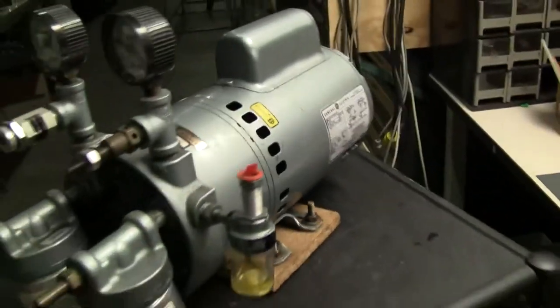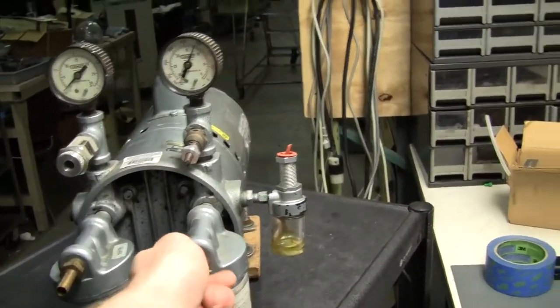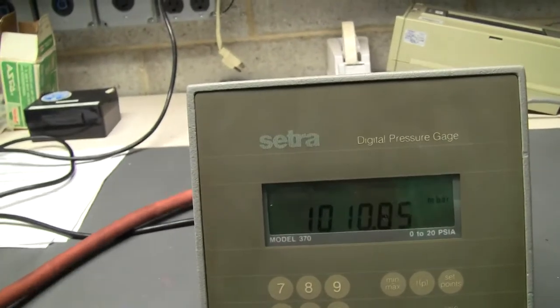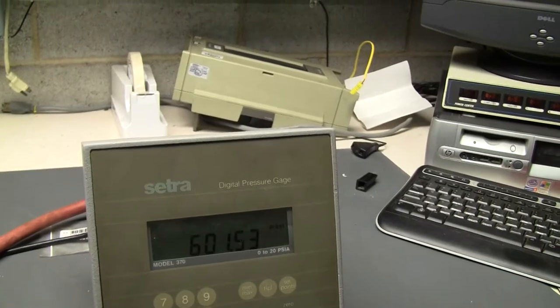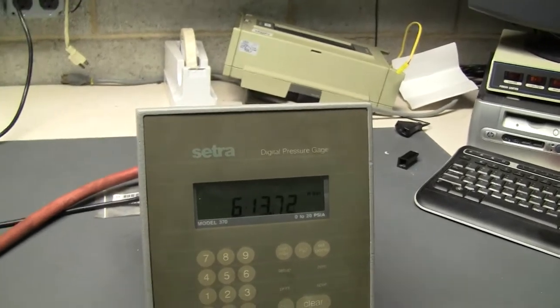Okay, we're going to pull it over here and look at the vacuum that this pulls. It pulls us down to 600 millibar, which isn't that strong of a vacuum, but it may be good enough for your purposes.